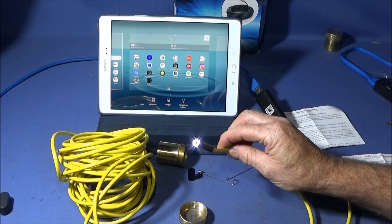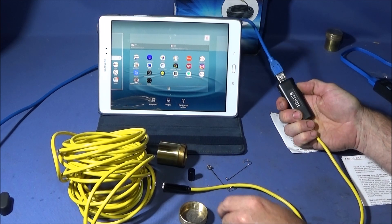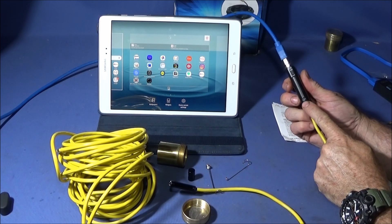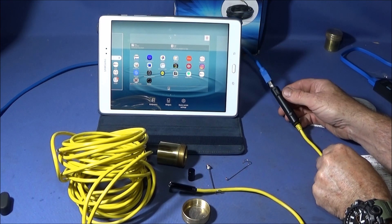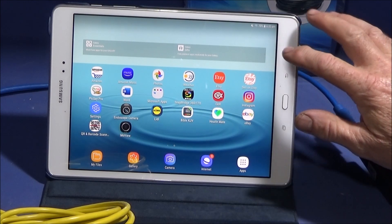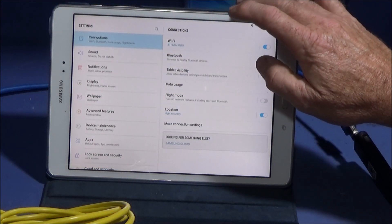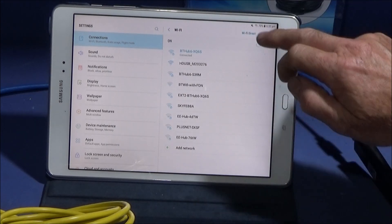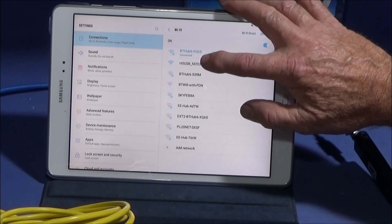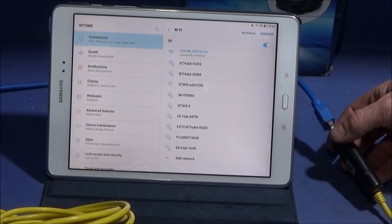As soon as I plug it in, the camera LEDs light up. On the side of the box you have adjustment for the LED brightness, and also a button for recording video or taking photos. It's just plugged into the USB for power, then I go into Wi-Fi settings and when the connections come up it shows the HD USB option. I click on that, it disconnects from the internet and connects to the Wi-Fi on the endoscope camera box.